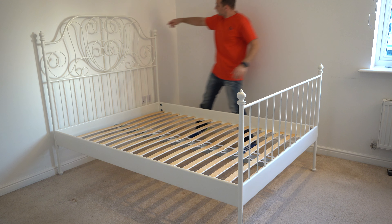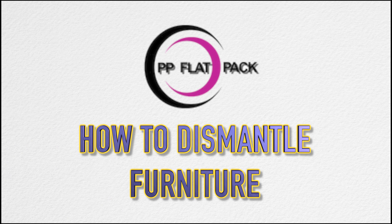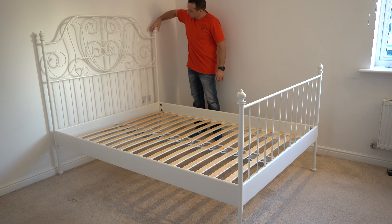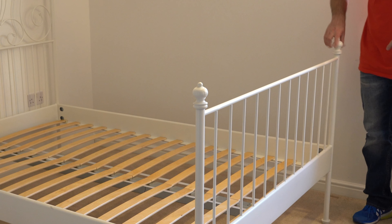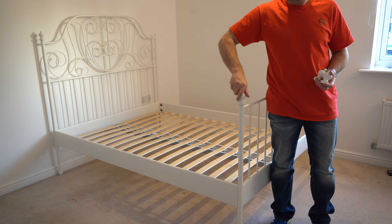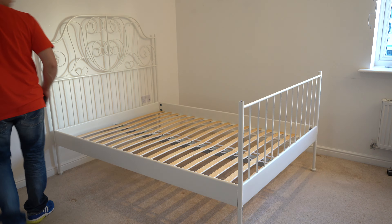Today I'm going to show you how to dismantle the IKEA Leirwig bed. Starting with the tops, just unscrew them to the left side. Good practice before you start this: get a plastic bag or something where you can put all the small parts and the screws together, so when you need them you can find them easily and you're not going to lose any screws.